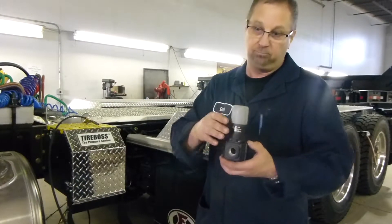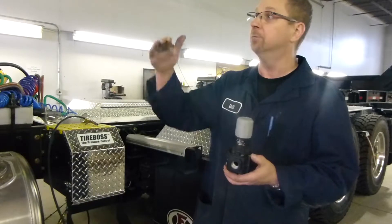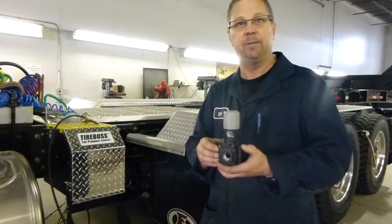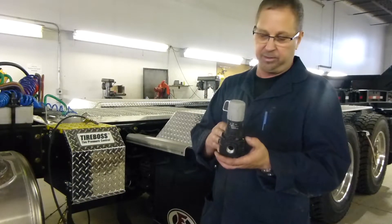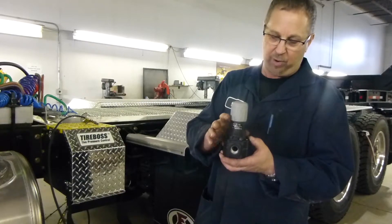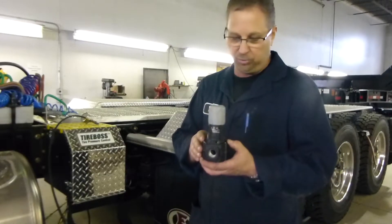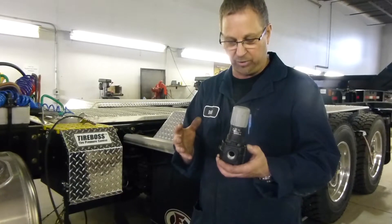Once it stays, check it again two or three times just to make sure we have a good setting. Keep in mind, always bring the air pressure in the truck down to about 80 psi in between tests, just to allow everything to build up again, because this comes off the wet tank. The wet tank also feeds our primary and secondary tanks, so at the same time we're filling the wet tank we're filling those tanks as well, allowing the whole system to come up to pressure equally.